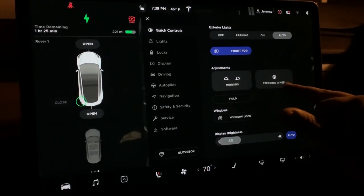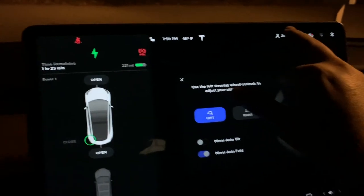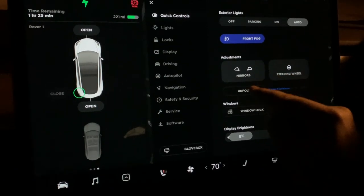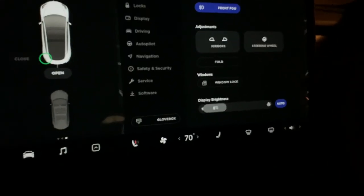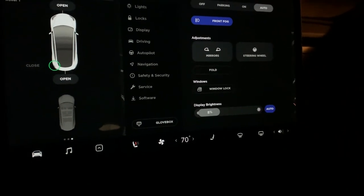Quick controls gives you fast access to things like lights, adjusting your mirrors, and adjusting your steering wheel using the buttons, which saves to your driver profile. You can also fold the mirrors — useful for a car wash — and there's window locks and display options accessible from quick controls as well.